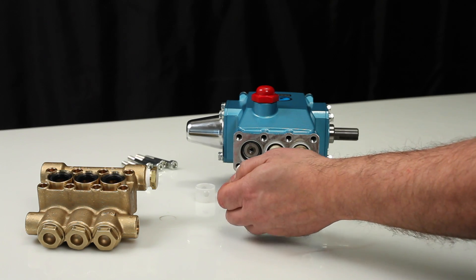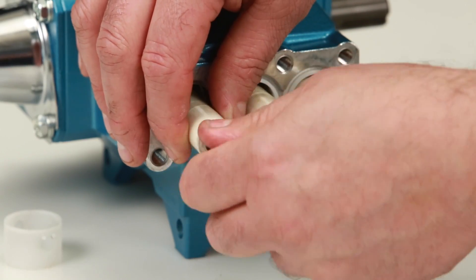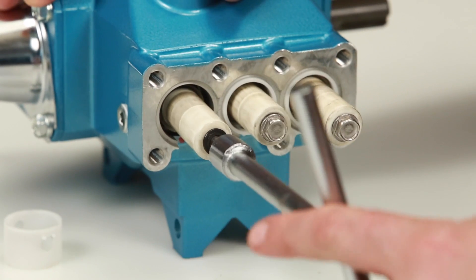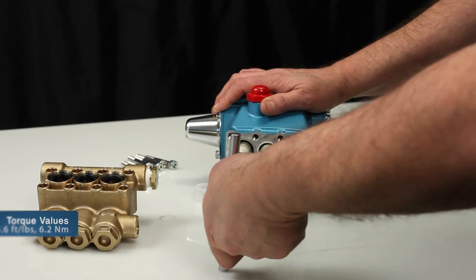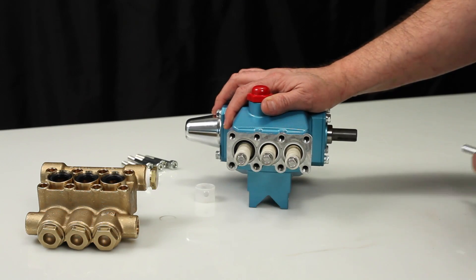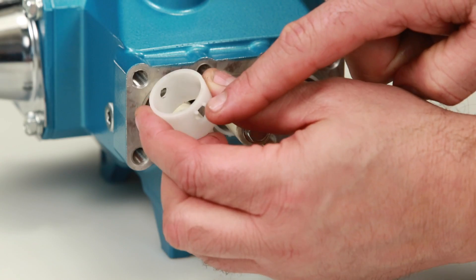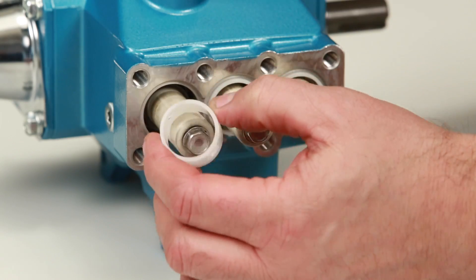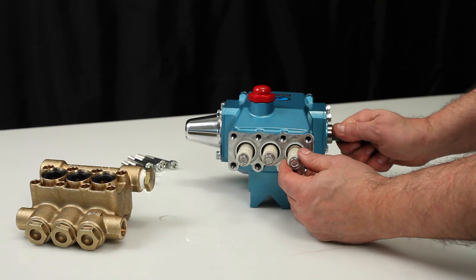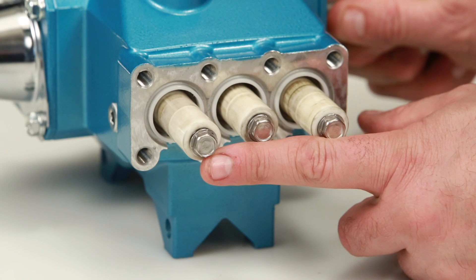Install the plunger assembly and tighten using a 10 millimeter wrench, torque to specification. Install the seal retainer with tabs facing down. Before reinstalling the manifold, rotate the crankshaft so the outside two plungers are even at the furthest distance from the crankcase.